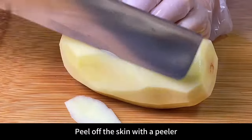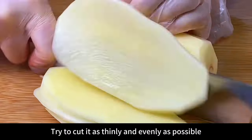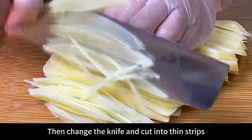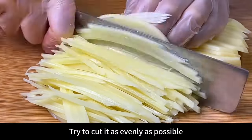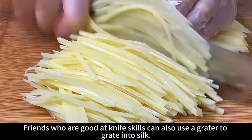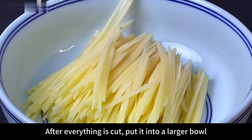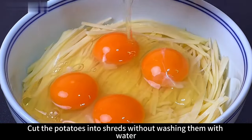First, prepare a larger potato and peel off the skin with a peeler. After peeling, cut into thick slices — try to cut as thinly and evenly as possible, as this will make the taste better. Then cut into thin strips, as evenly as possible. Friends who are good at knife skills can also use a grater to grate into shreds. After everything is cut, put it into a larger bowl.